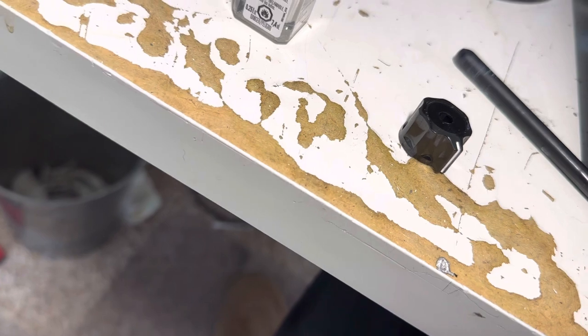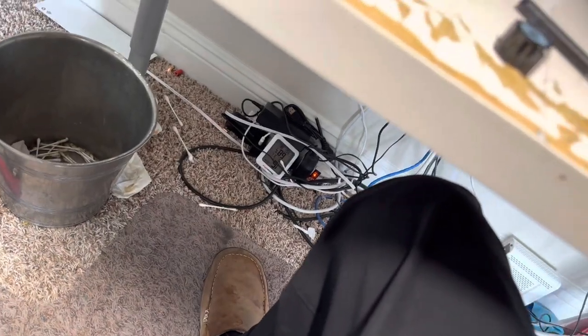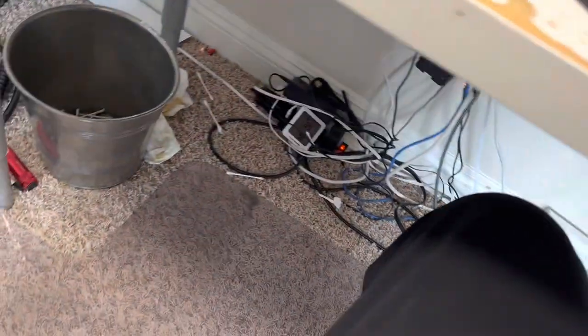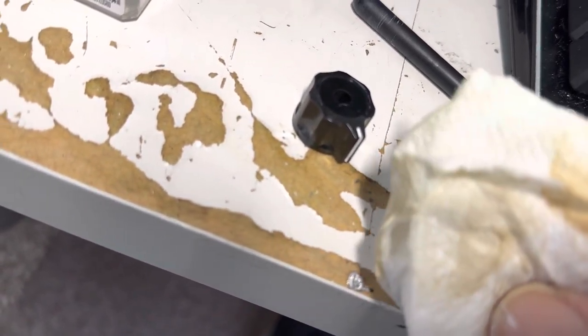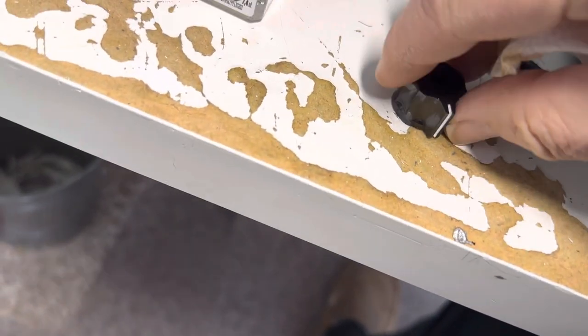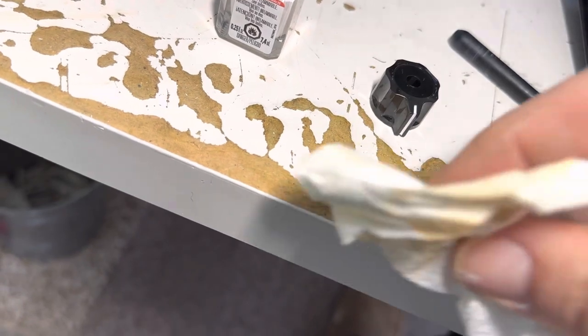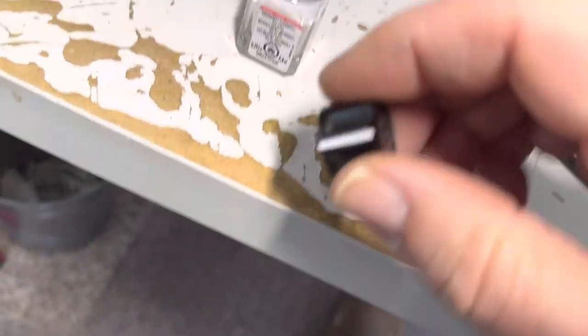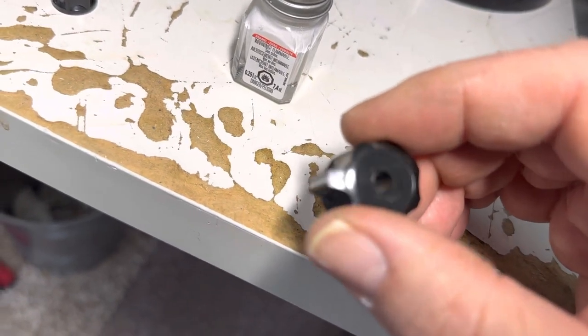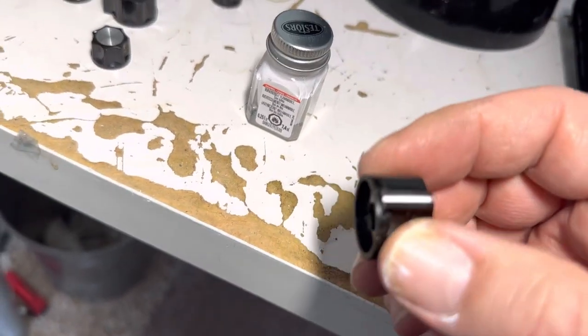As soon as you paint it, you've got to get a paper towel. As soon as you do that, you wipe off the over-paint on this knob, and it comes out nice. So as soon as you paint the line on here, you just get a paper towel and wipe it off. It doesn't really affect the groove where the paint is, and it comes out nice. So these knobs are looking a lot better.